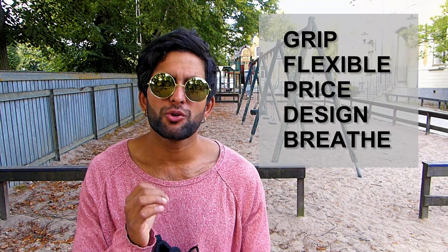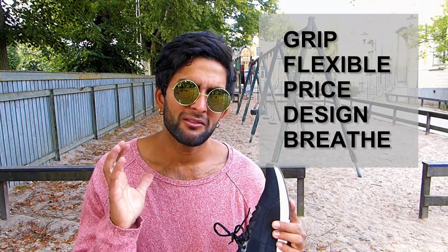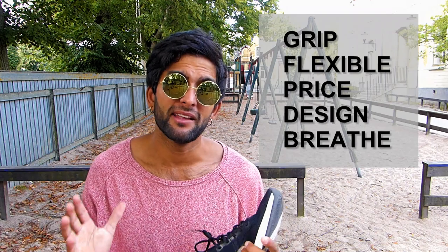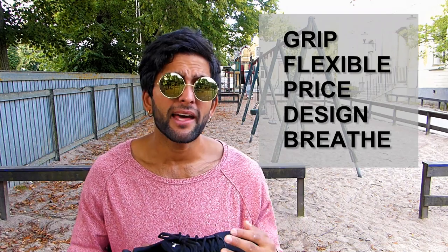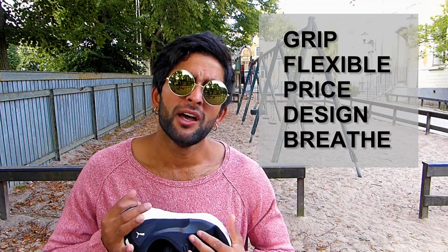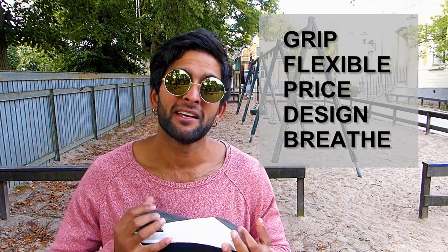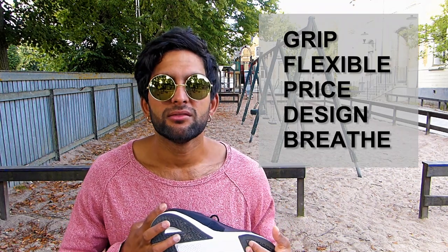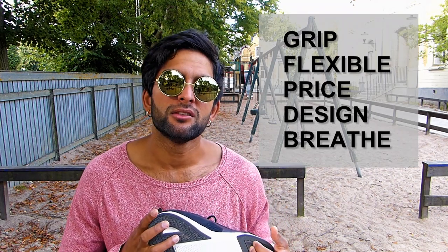These are the five categories I'm going to rate these shoes by — zero being the lowest quality, ten being the best in that category. For the overall points, if any shoes get 50 points it means it's really really good for parkour, and if it gets zero then it's not good for parkour.